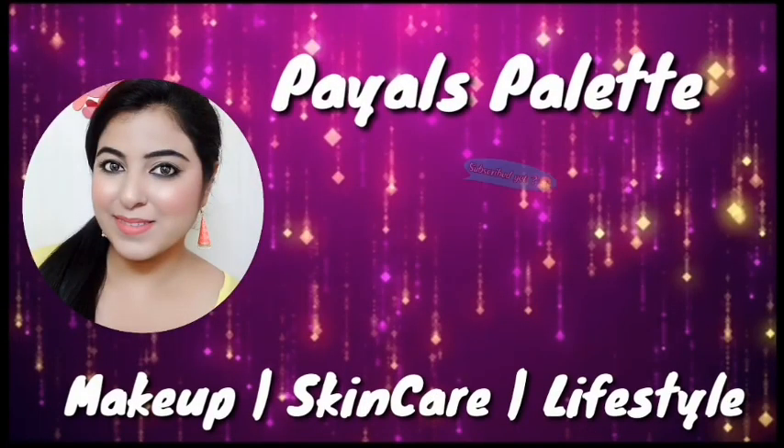Hello guys, welcome or welcome back to my channel. In today's video I am going to review a very premium product, and this is by the way a curling product.